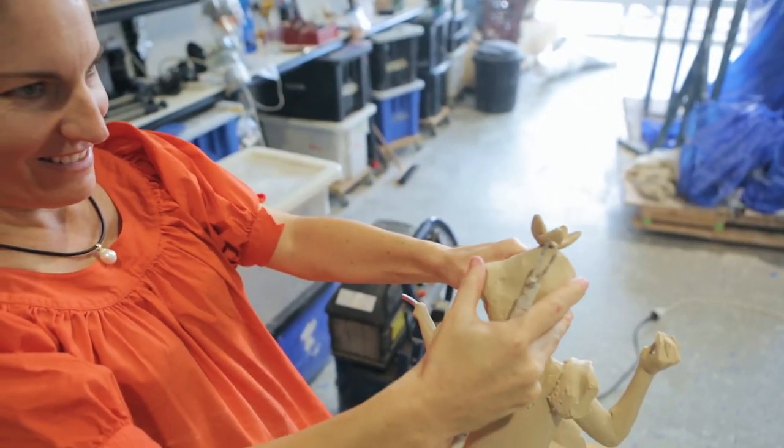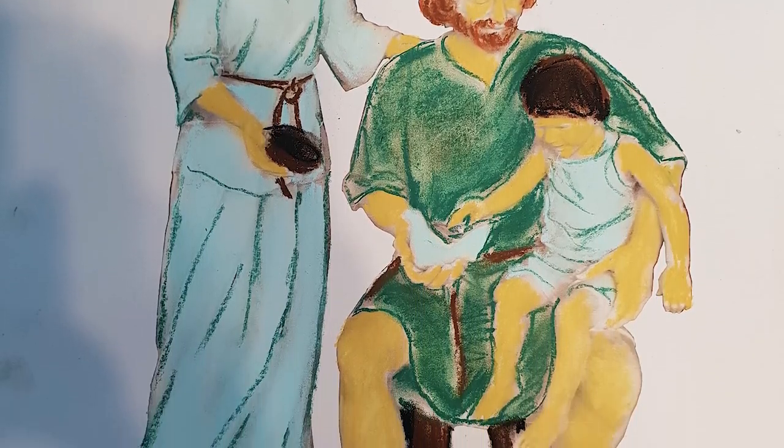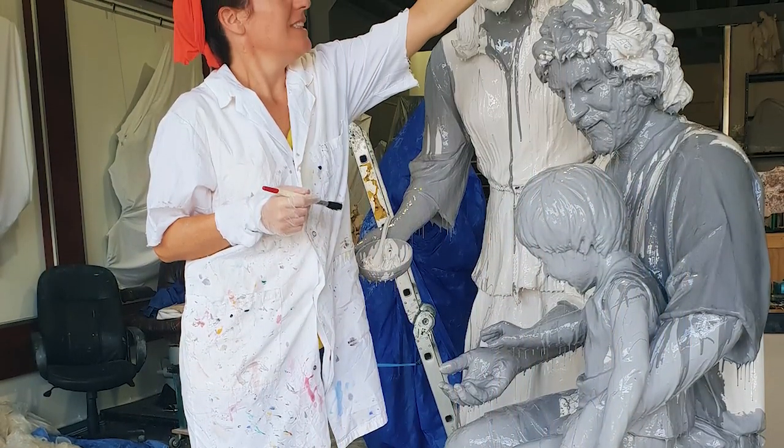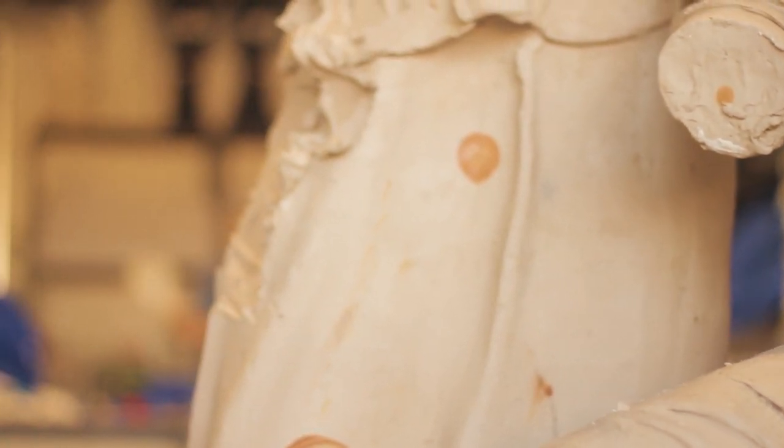First I created a plasticine model or maquette and a sketch. I had to communicate visually the relationship between the figures and the feeling of love and support — a family where Jesus is cherished and there is harmony and joy.